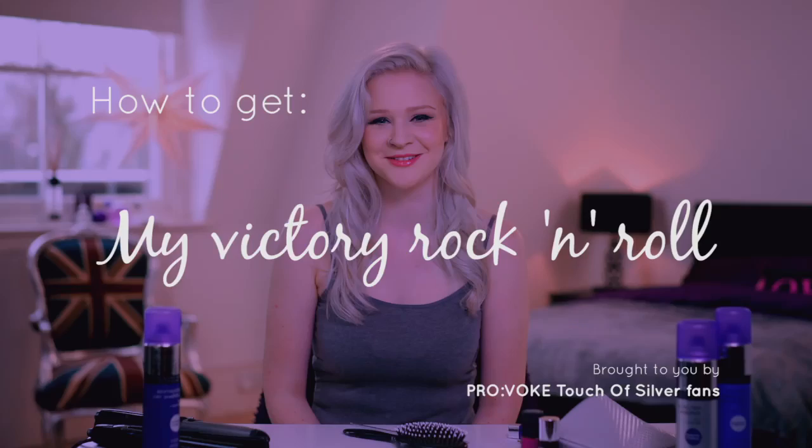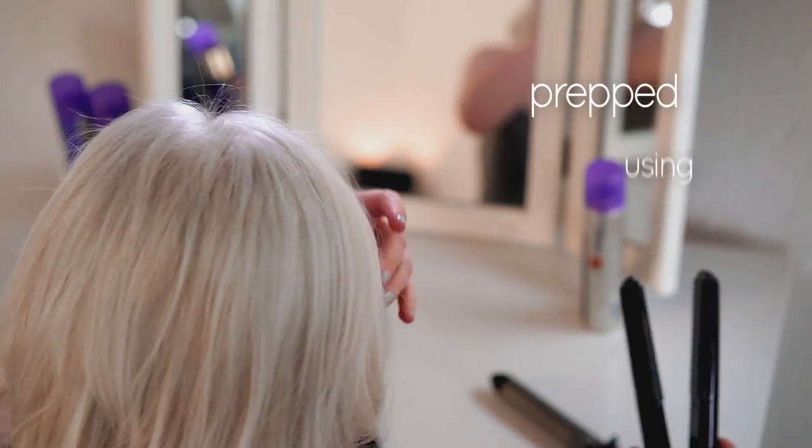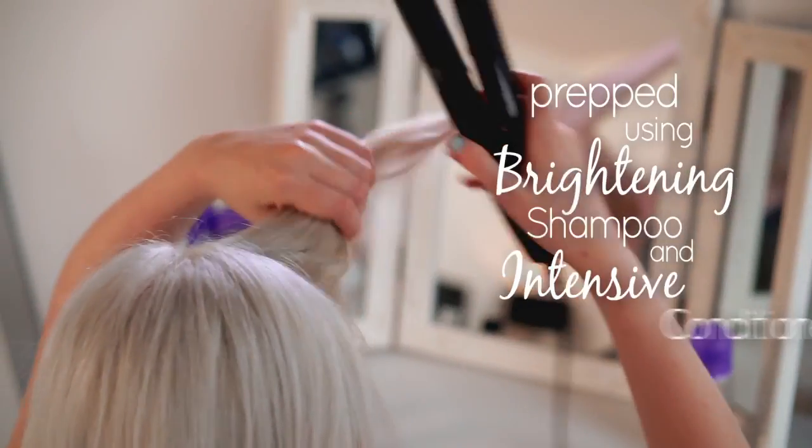Hi, my name's Chloe and this is how to get my signature look with Touch of Silver. First, I section off a V shape like this. I've prepped my hair using brightening shampoo and intensive conditioner.